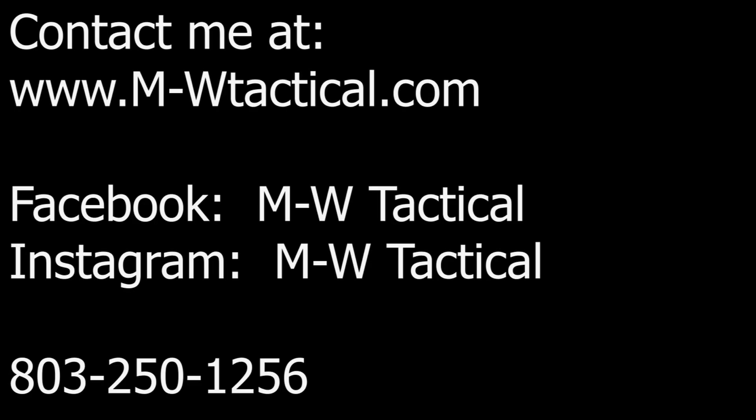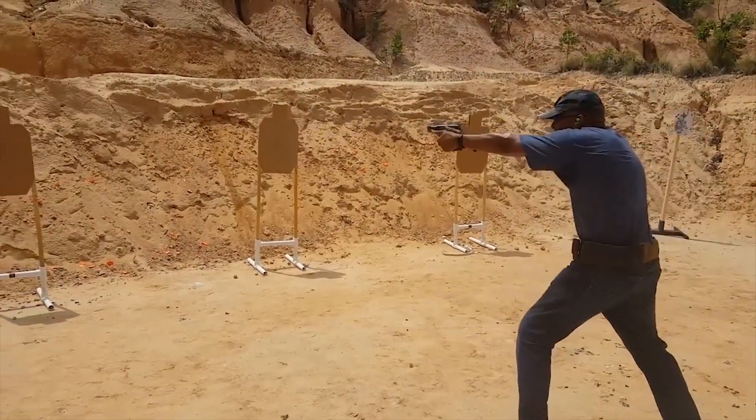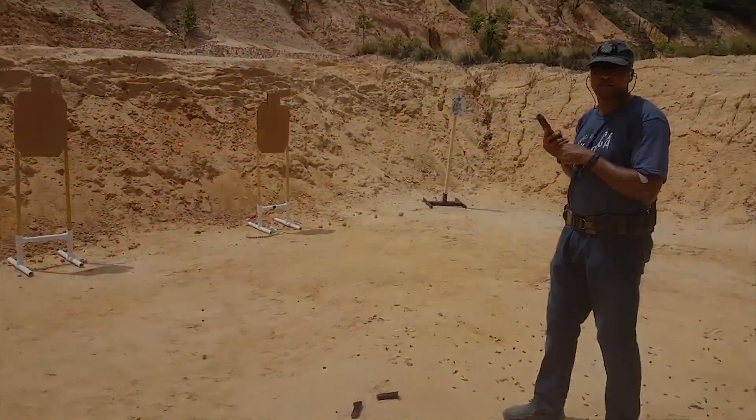For those who are looking to contact me, visit m-wtactical.com, but make sure you go to our Instagram and Facebook page and follow us there also. If you decide to give me a call please leave a voicemail or a text message and I promise I will get back to you. Until next time, keep shooting, keep practicing, and have fun.